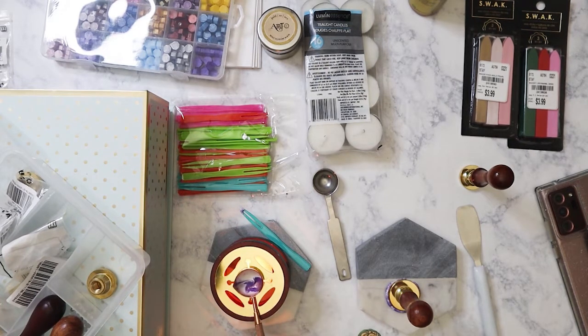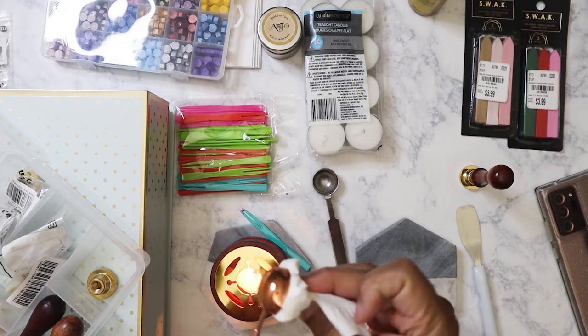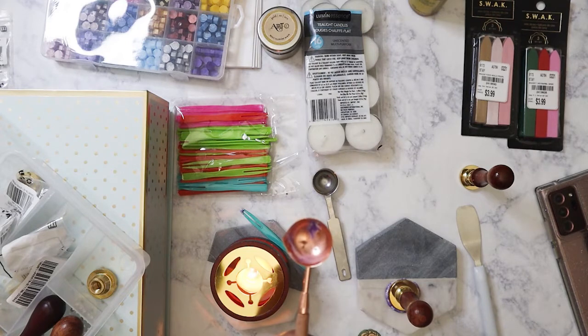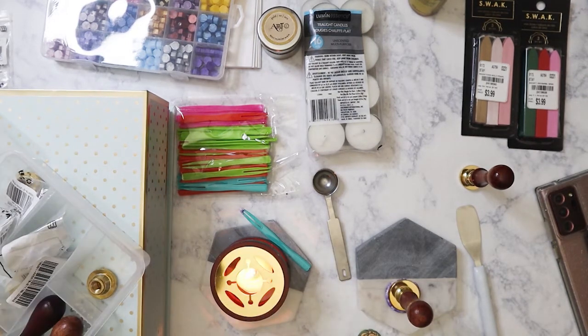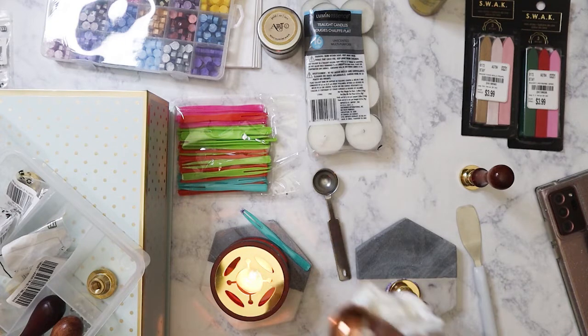One thing you should do when you do these wax seals is always clean off the wax right away. I tend to put the stamp back on the wax to keep it soft so it's easy to clean, and I just clean it off with some tissue. It's good to have the tissue on hand — you should clean this off after every use so colors don't mix. You've got to be careful because this spoon is really hot.